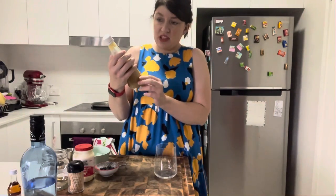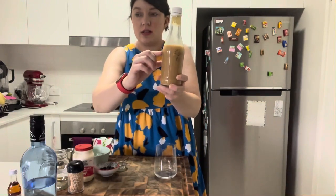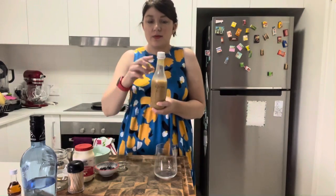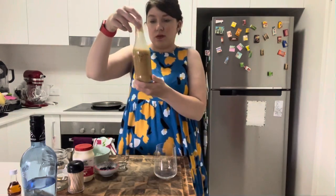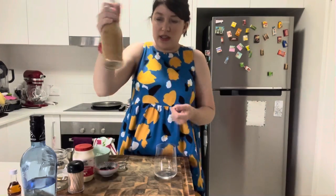I've got a bottle — I'd say this is about six or seven hundred mils — and I filled it to about three quarters of the way with the vodka. Then I chopped up my Jersey caramels so they fit through the lid and gave it a really good shake. Every so often over about two days, just shake it up every half hour or so to stop them sticking to the bottom. Eventually this will separate — as you can see there's a bit on the bottom there, white — just shake it up when you're ready to use it and it's perfect.